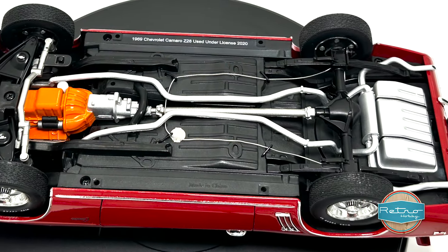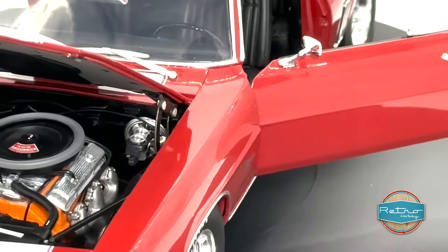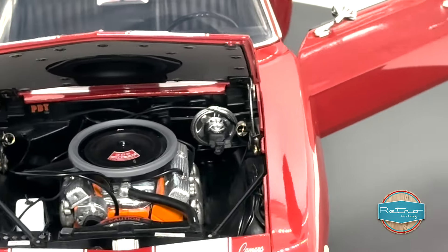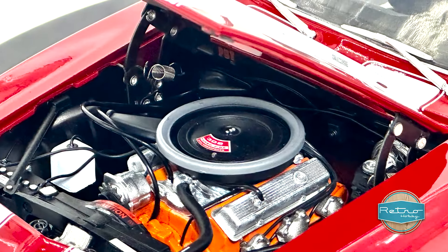Another feature that I love about this model is the real Goodyear rubber tires. They're not only just for show — they actually provide a lot of grip and give the car a more realistic feel. Plus, the treads on the tires are really well defined, which is a great touch.